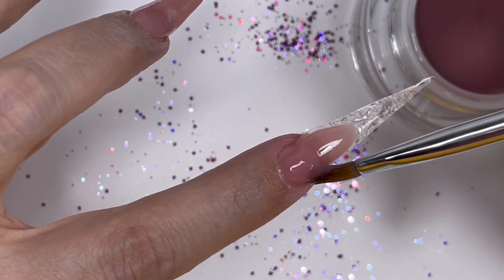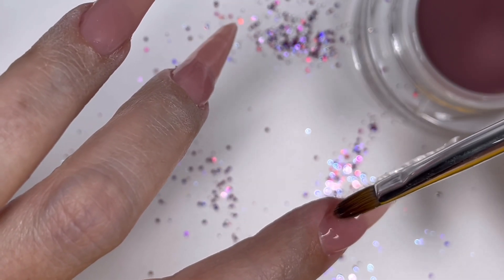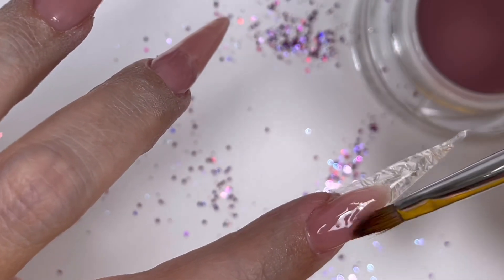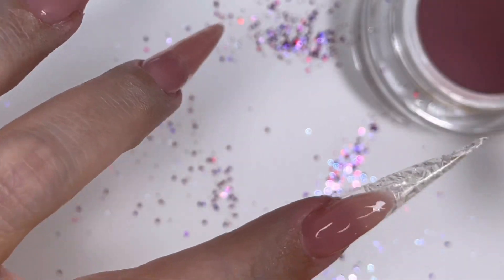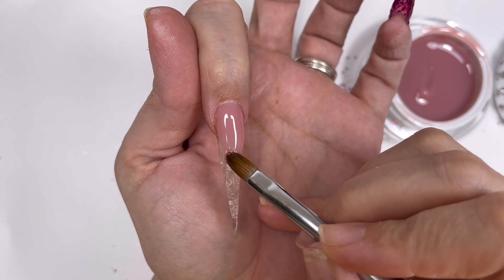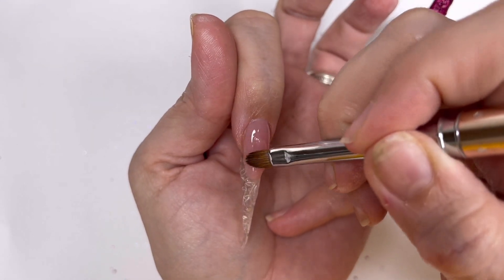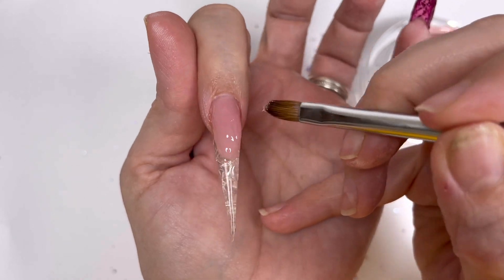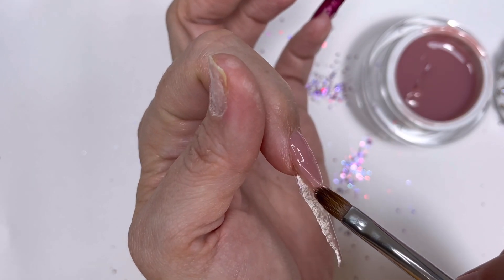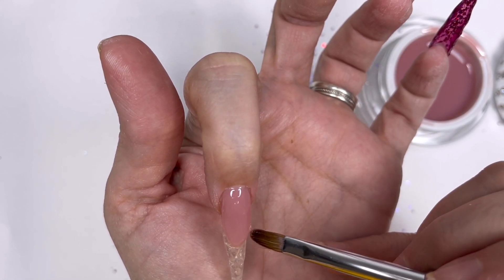I'm just pillowing the product at the cuticle - literally just using your brush to gently push down so the product pulls forward and rests in the correct area. Then I'll drag that product down into a smile line. I'll correct it here and there where it needs it, curing in between so I'm not working with too much product at once, because it will run away and you'll lose that wall you've created. So it's best to just do a bit, cure, do a bit, cure. I'm working on little bits that are annoying me - that edge needed more definition, the tip of the smile line needed more definition.